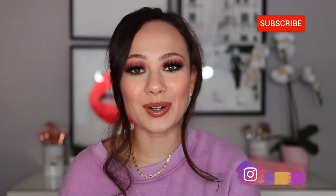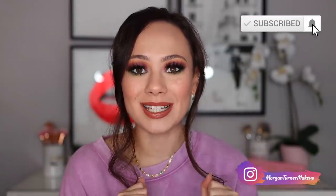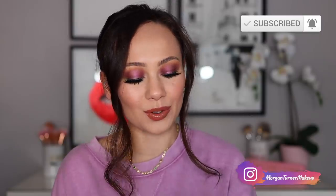Hi guys, what is up? Welcome to my channel. For today's video, I am so excited. We are going to be reviewing the Natasha Denona Triochrome palette. So if you want to hear my thoughts on this baby, then just keep watching.